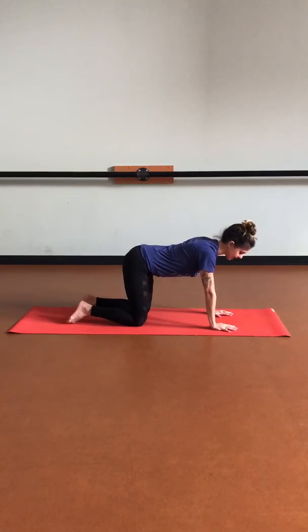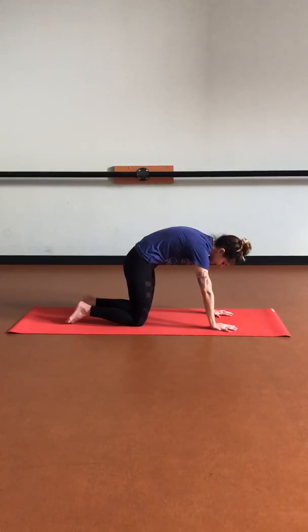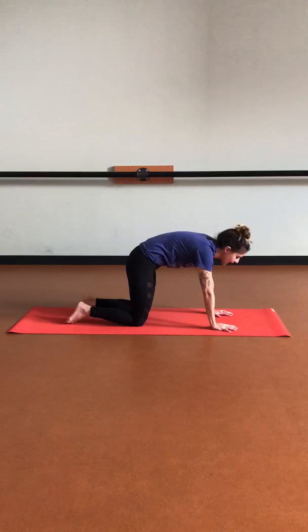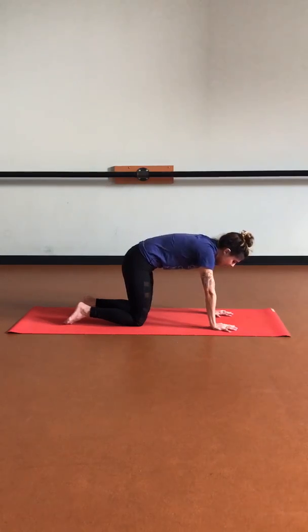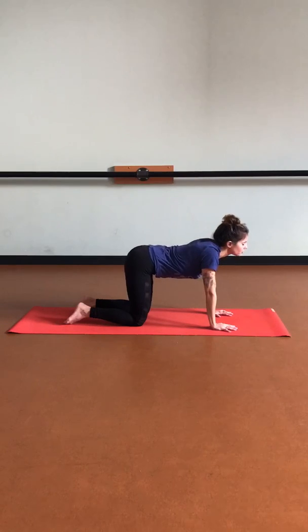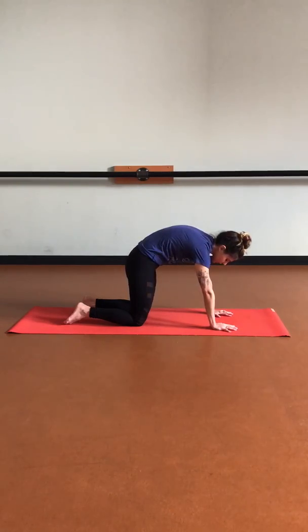Let's take a nice deep inhale here, neutral. And then on that exhale, we're going to start to round up through the spine, hugging that navel in as we tuck the chin and tailbone. On your in-breath, we're going to drop the belly as we pull the shoulders away from the ears, flexing through the spine. Exhale, finding cat once again as we round up through the spine. And then inhale, finding cow, pulling that heart forward. Do a few rounds at your own speed as you connect the movement with your breath.